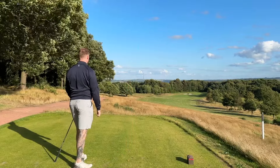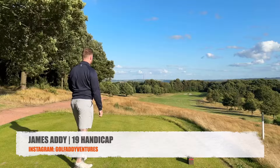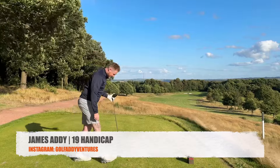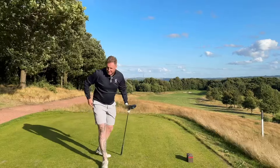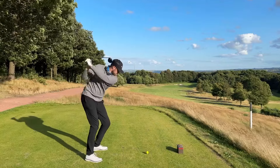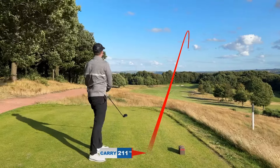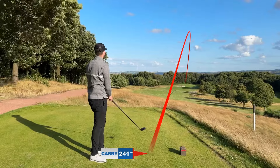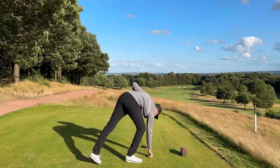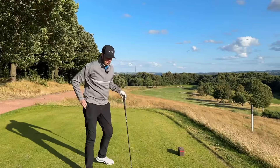That must be the longest drive ever hit here — gone some miles! Though it just went straight right, so we didn't quite land where intended.